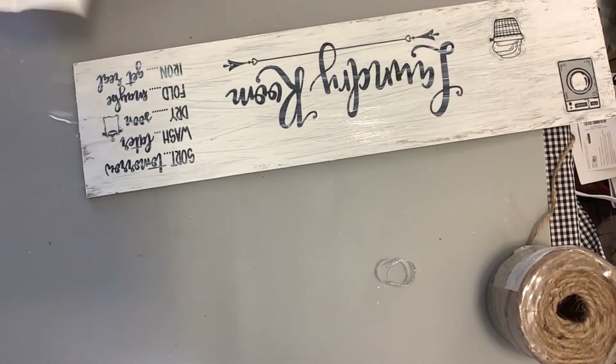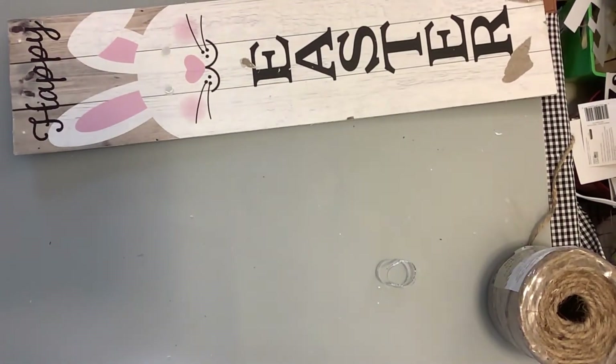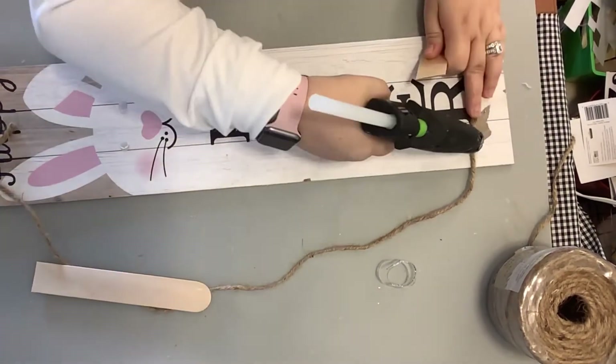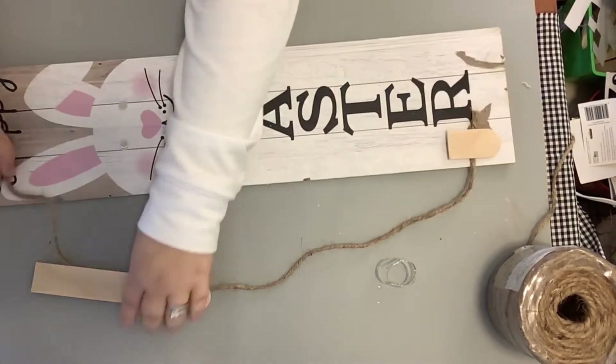This looks high-end to me. Now I'm just taking some of the thicker jute and going to make me a hanger. I just glue it to the back and then glue a popsicle stick on top just for a little more stability.